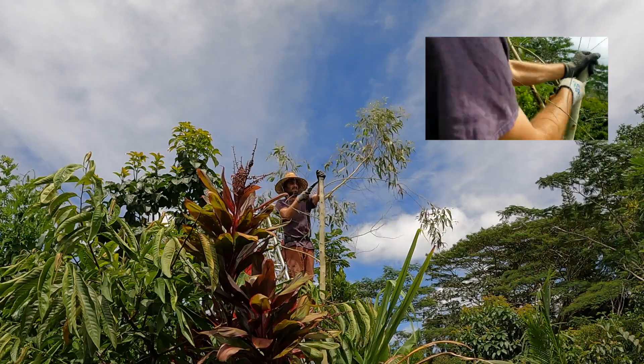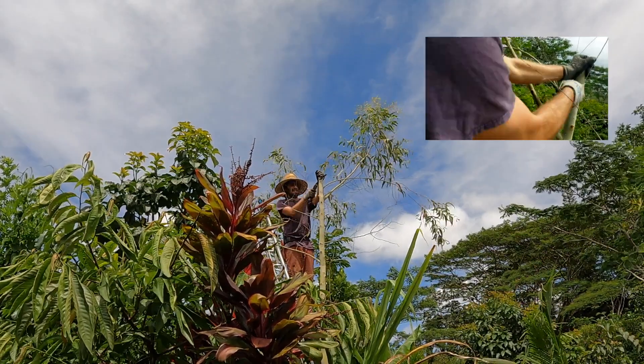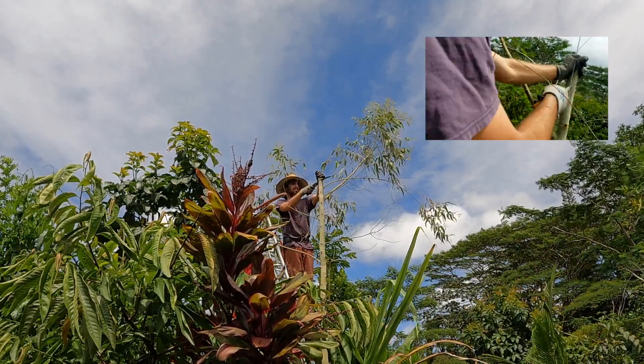You also want to finish it off with a nice angled cut so that rain can easily fall off of it.